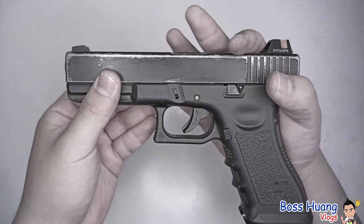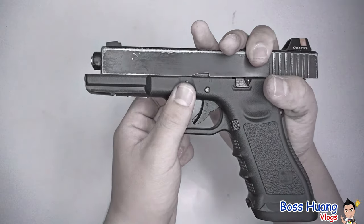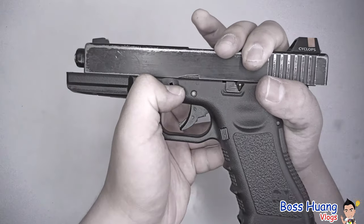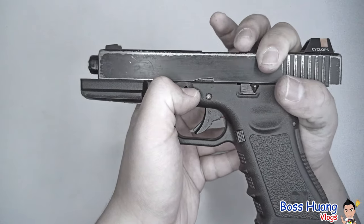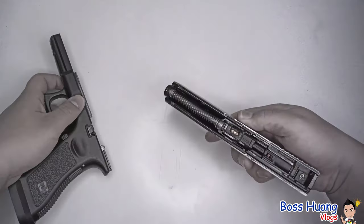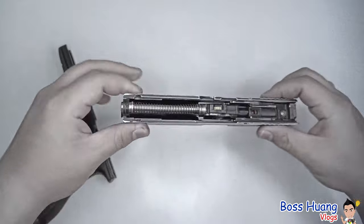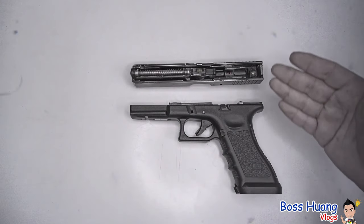After you cock the gun, take your hand, put it on the frame, and pull the slide backward just a tiny bit. Then pull the slide lock downwards with your thumb and index finger or thumb and middle finger, and then let the slide go. Make sure you hold the slide — if it falls and breaks something, it's not going to be good for your gun. That's all there is to taking the slide off of your Glock.